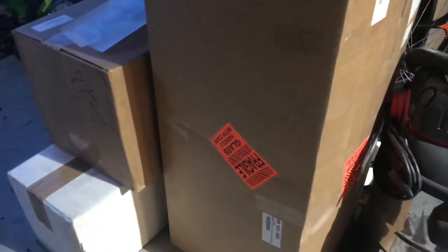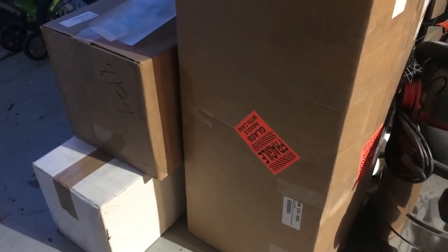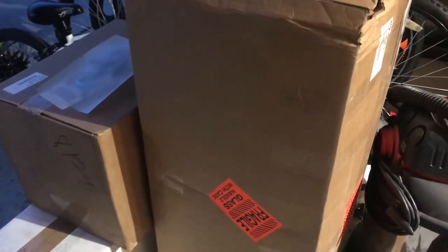This was delivered by UPS and surprisingly no broken glass, because when the guy dropped it off on his truck he was flipping the box around right in front of me and I was kind of concerned. I'm gonna go ahead and open this up here in a minute and let you guys check it out yourselves.